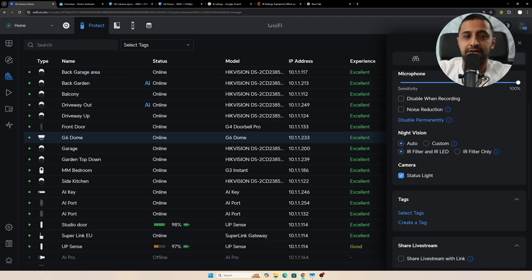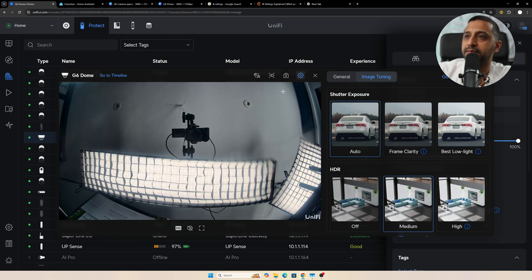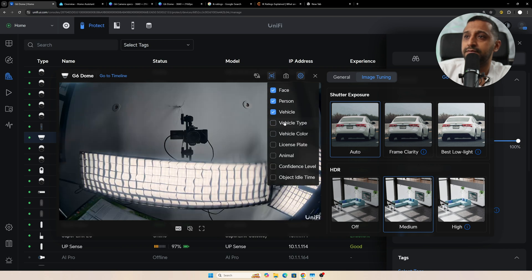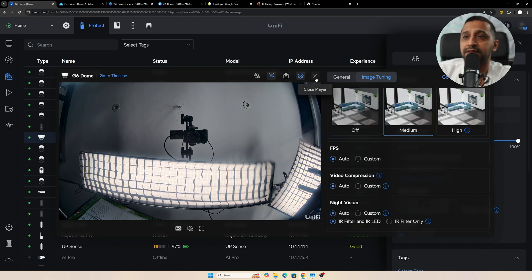There's also auto-rotate and hallway mode if needed. There's a status light — a little blue light at the top — very minimal and not obvious. In the dark, hopefully it won't be too obvious either. Within image tuning, you can turn on all detection types: face, person, vehicle, vehicle type, color, license plate, animal, confidence level, and object idle time.